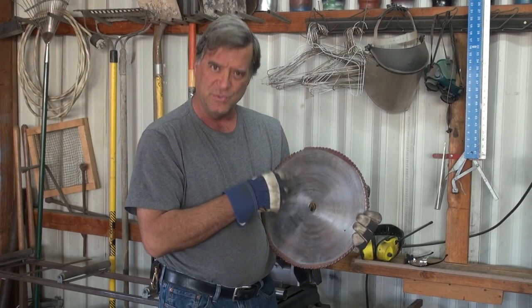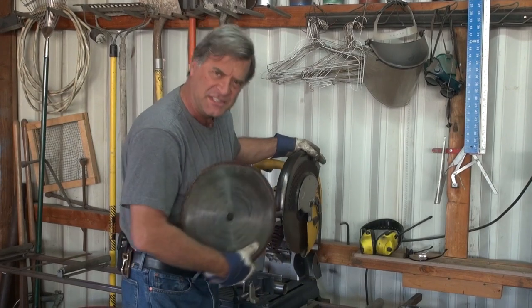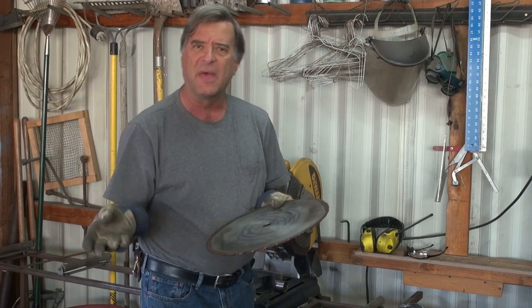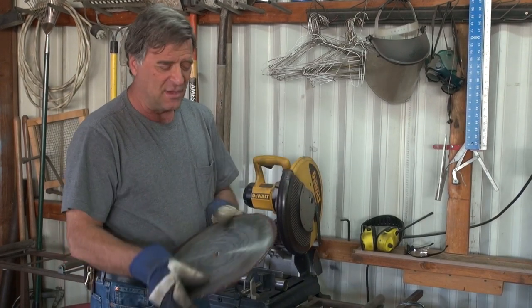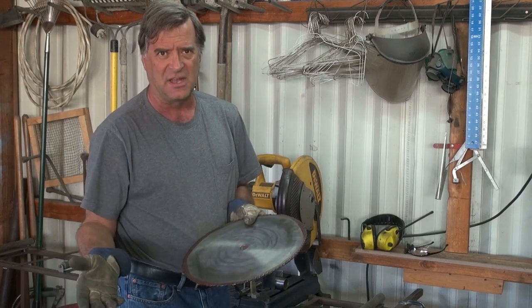This is a 102-tooth blade as opposed to the 79-tooth blade I've got over here. This one is more for the harder metals, where that one is for the soft — like steel or aluminum. You have the option of having different teeth for the different types of metal you have to cut.